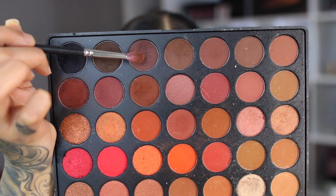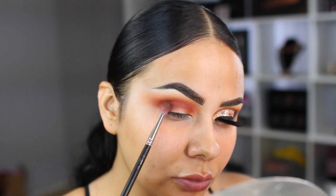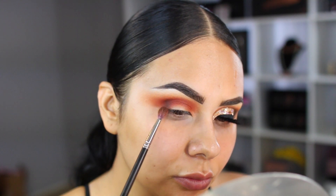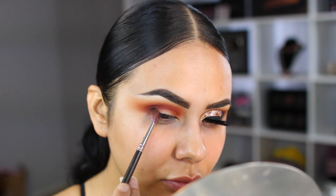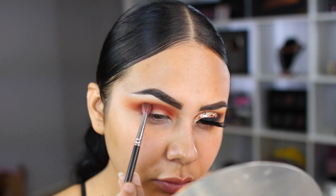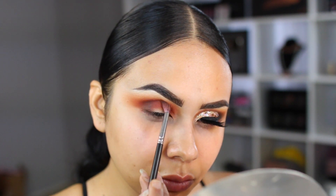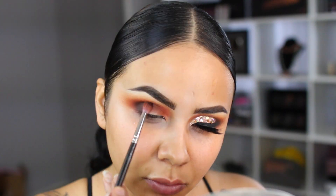Switching palettes, I'm going into my Morphe 3502 palette. With this red-brown shade, I'm going to slowly start packing that in with my MAC 221 brush. I start by stamping — I stamp down the product so it saves me time. A tip that has really helped me over the years: make sure you place the product where you want it first, and then soften it.